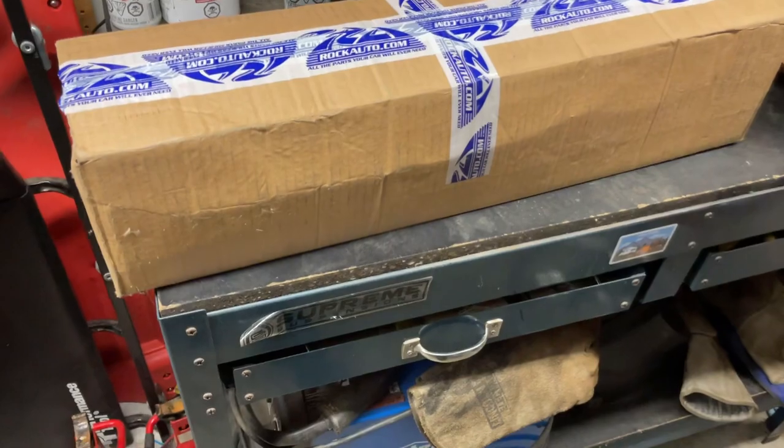Welcome back to the channel — it's Brandon with CarFleet. In this video we're going to be replacing my stock CV axle in my Dodge Ram for a heavy duty, more-travel one. Let's take a look at it.